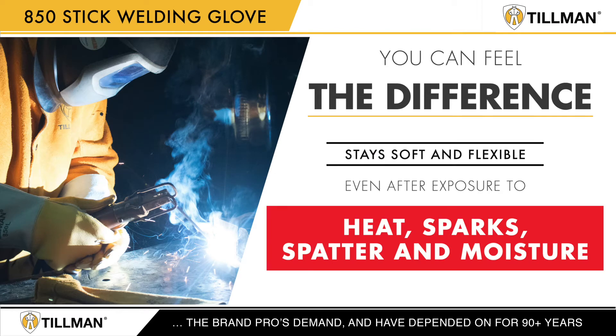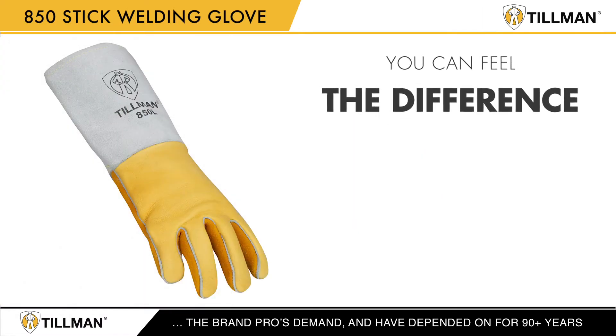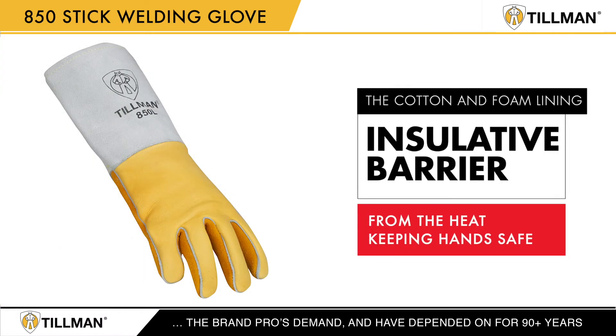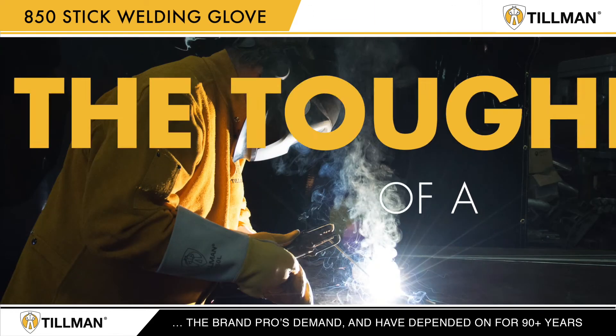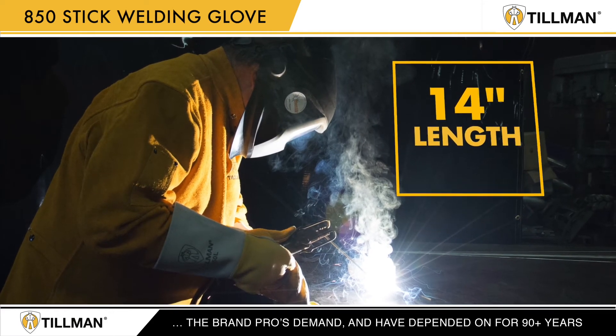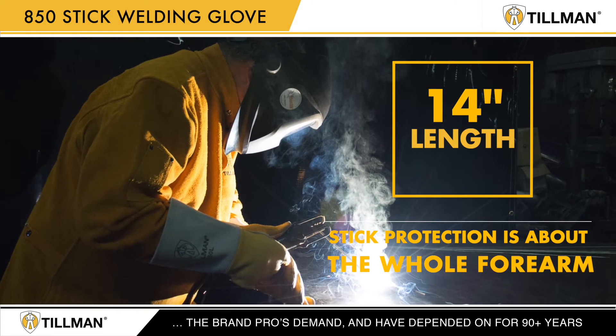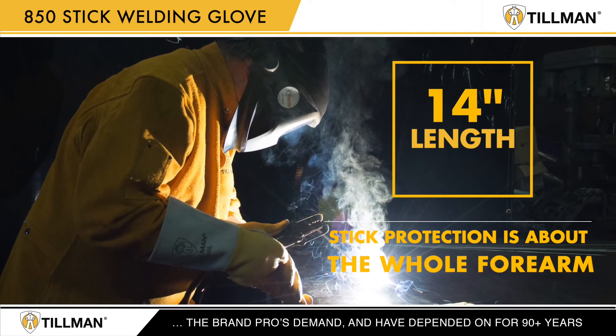The split elk skin stays soft and flexible even after exposure to heat, sparks, spatter, and moisture. The cotton and foam lining on the back of the hand provides an insulative barrier from the heat, keeping hands safe. We add the toughness of a split cowhide cuff and give the glove a full 14-inch length, because Tillman knows stick protection is about the whole forearm.